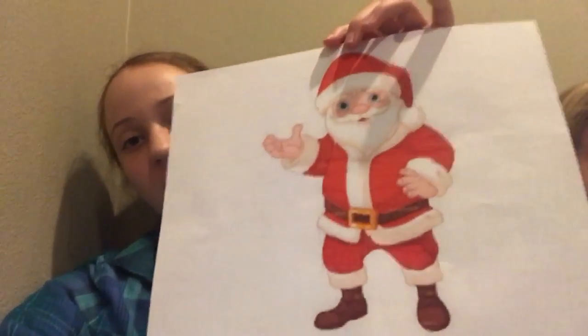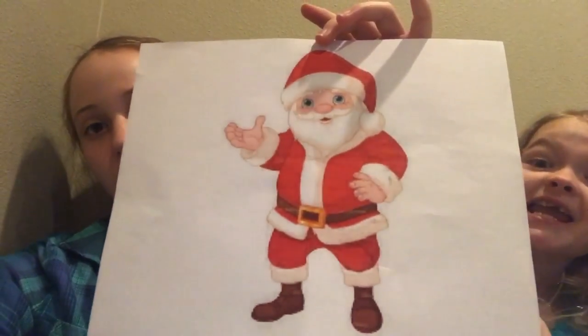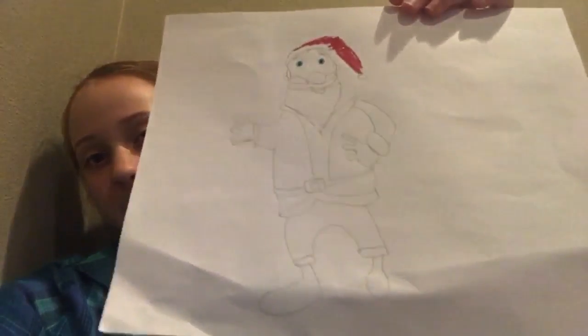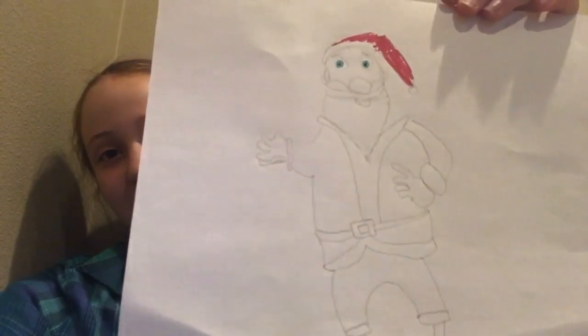We are back for the outro to show you what you guys have to vote for. This is the original piece which we were attempting to draw. Vote number one for this Santa that's not fully colored and looks a little wonky. And vote two for this Santa who died. Hope you guys had a fun time watching us fail at this. Bye!